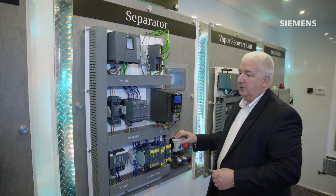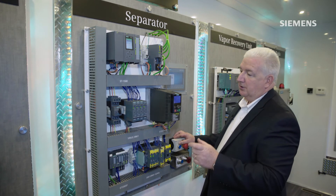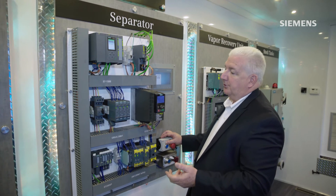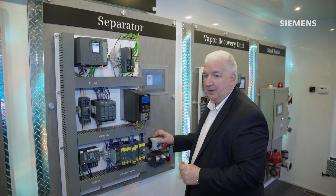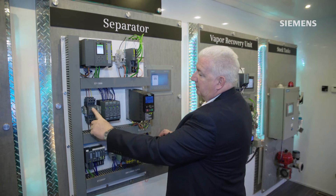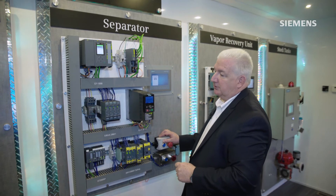With our 3RM1 starters up here, a very small compact all-in-one device — contactor and overload protection all in a very small one-inch width package. We can size them together for a group installation to again minimize our customers' wiring and installation time.